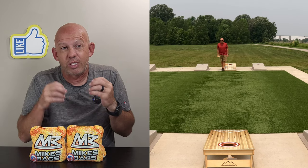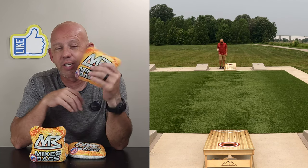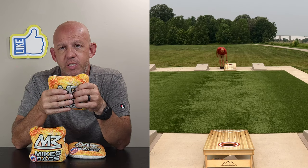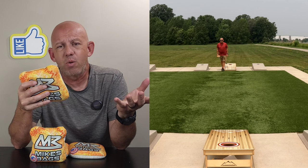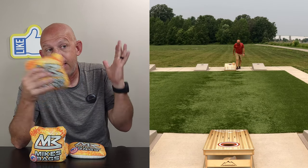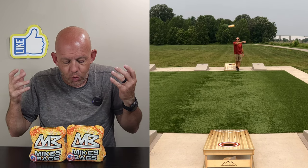Ruthless Bag Company does have a website — it's RuthlessBags.com. I'll put a link in the description. These bags are $80, and the original Kakis are around $75. They do have the ACO stamp on them. Shipping was about $10, so $90 all in. I'm not sure if they're keeping the full Kaki lineup or if this is going to be the new bag going forward.